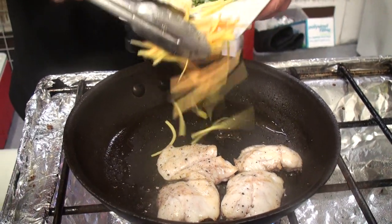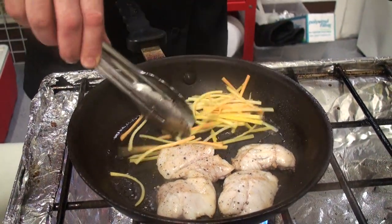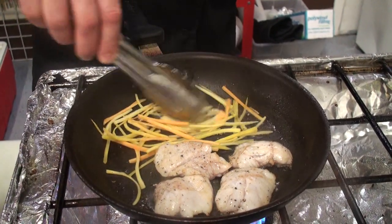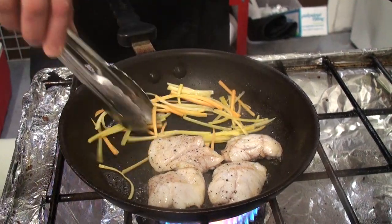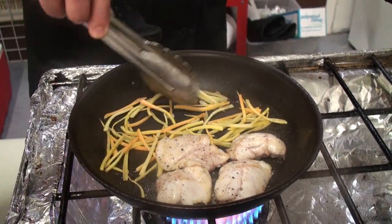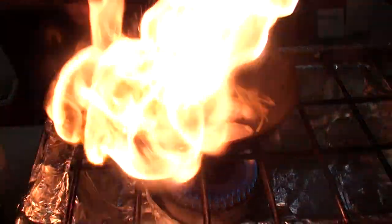Add the carrots. The reason for the carrots is that all this great produce is coming into season right now, so why not take advantage of all those great flavors. I got this at the farmer's market on Wednesday up in Carlsbad, so we're just going to add that to our process.